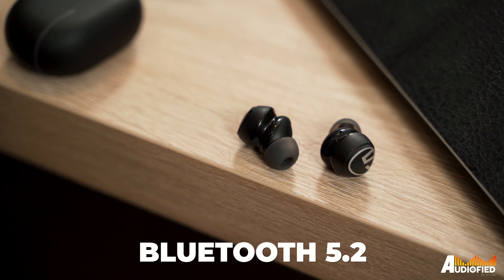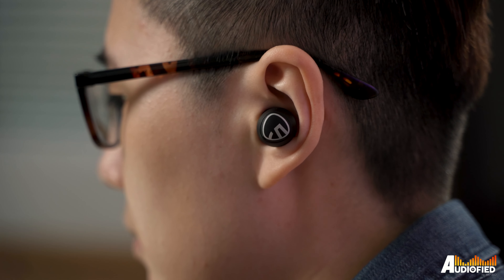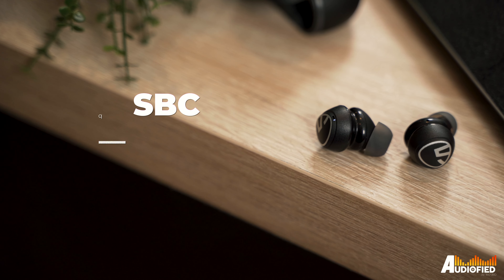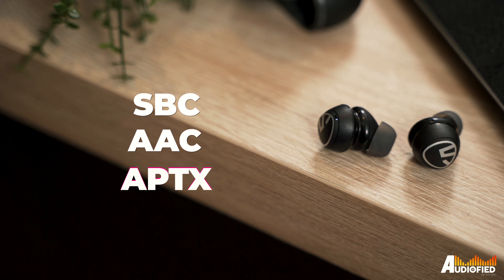These are running on Bluetooth 5.2, which is great, and I didn't notice any stuttering or audio sync issues when watching videos either. There's support for SBC, AAC, and aptX, which is nice, and there's also that game mode I mentioned which supposedly drops latency down to 60 milliseconds, although I never really noticed much of a difference with it on or off.